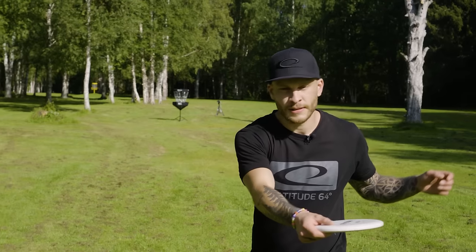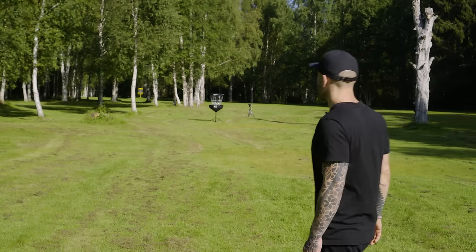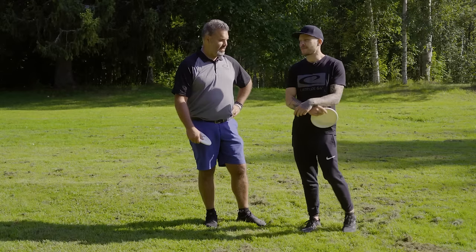I think you will save more shots by having a good approach or upshot instead of just having a good putt. So I'll have at it with my approach shot. There's the almighty hyzer again — the hyzer, an old friend. Yeah, it's a common approach for a beginner. Very average.